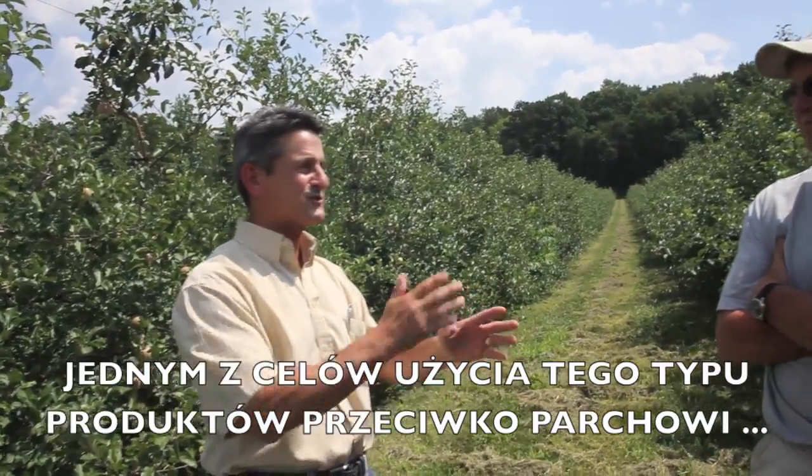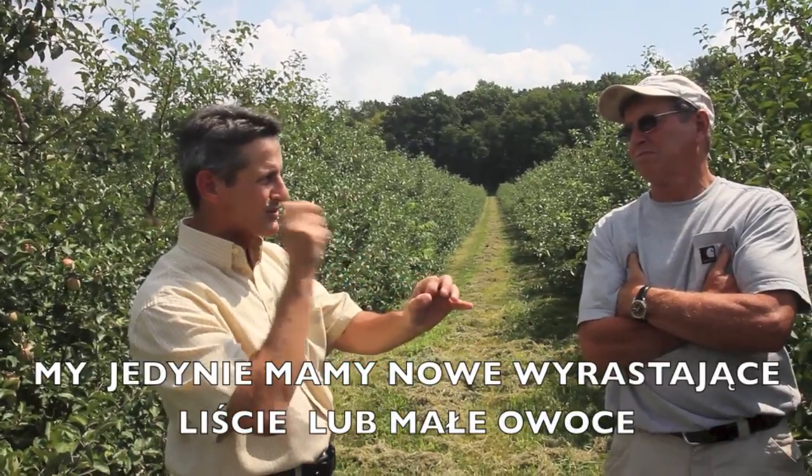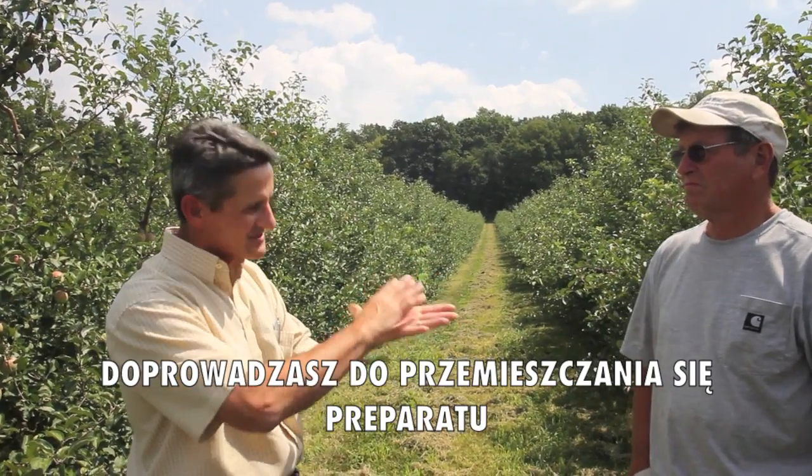One of the concerns about using those types of materials for scab is we want redistribution. With early sprays, we want redistribution because we've just got a little leaf coming out or small fruit — we want it to run down on new growth. Our experience has been, when we've looked at New Film in scab programs, full season, we ultimately get better scab control. You're going to be spraying every seven to ten days and you're going to get some material that is moving.